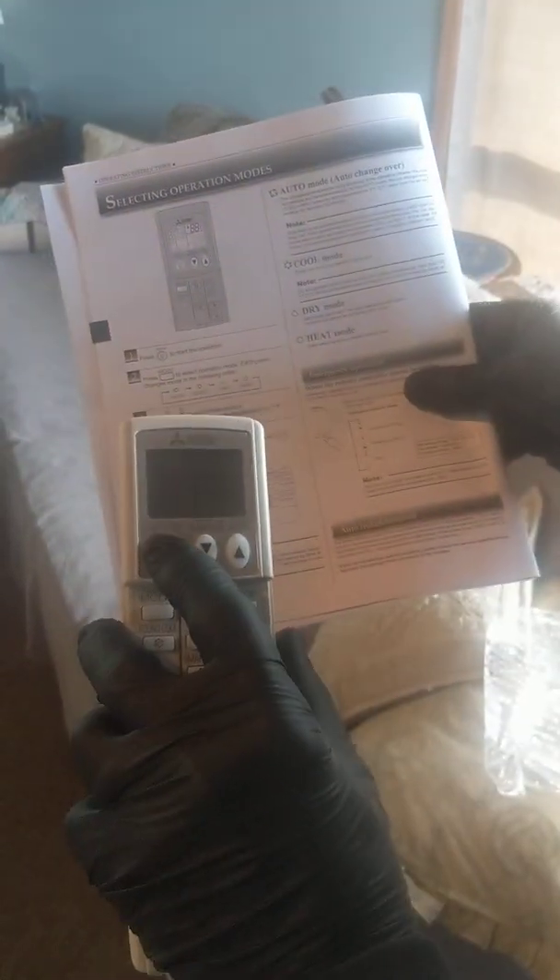To start, I open the operating manual to this page because this covers a good portion of what we'll talk about. When you first turn your ductless unit on, push the salmon-colored power button. You hear the beep.